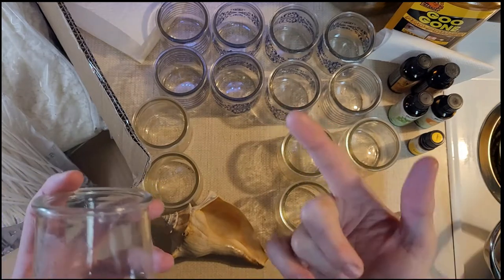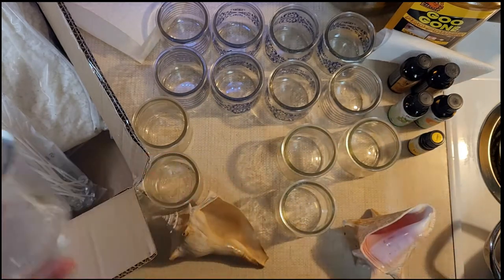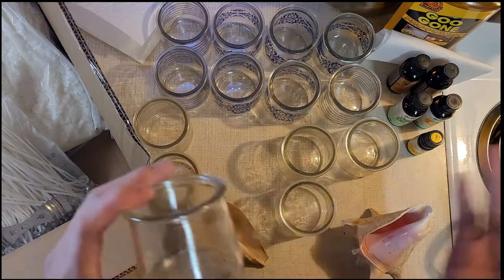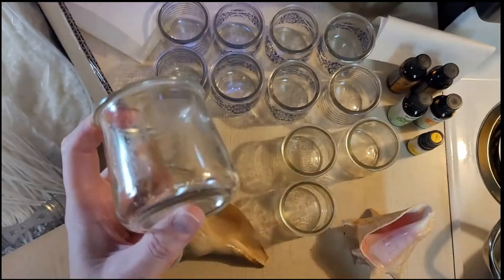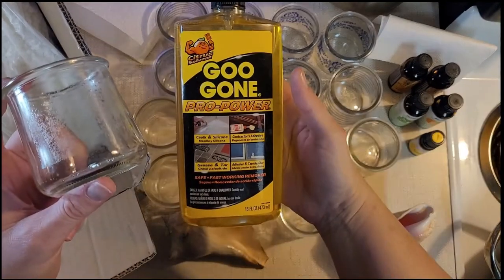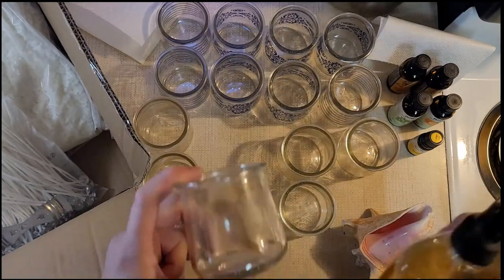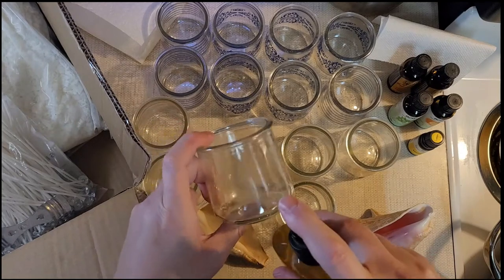I'm filming this in my kitchen — I brought my hot light in here to try to get more light because I had to open my cabinet door to hang the thing my camera is on. I have to use the stove to do this, so that is why we're in my kitchen. Anyway, I want to show you what I use to remove the sticky from the yogurt jar.